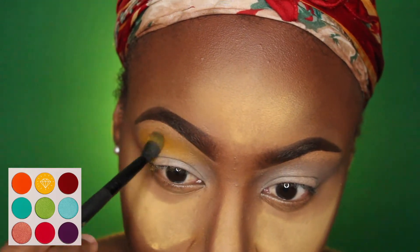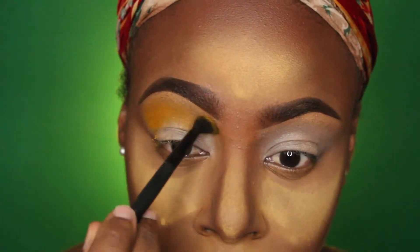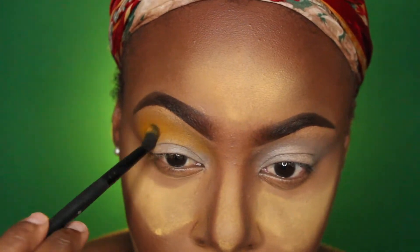We're jumping into the first color, which is the yellow from the Zunu palette from Juvia's Place. I'm going to use this as my transition color. I'm using a fluffy brush and blending this out all over my crease.